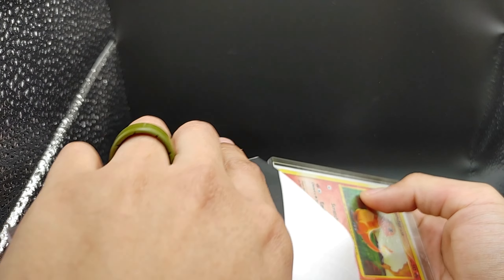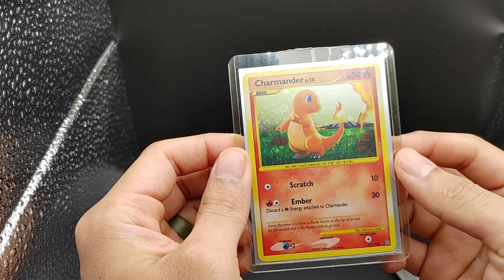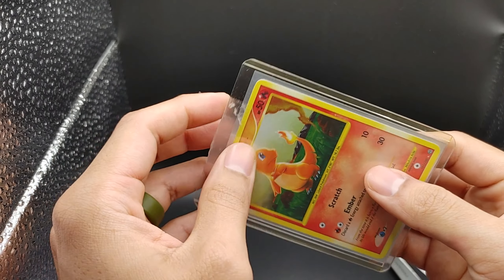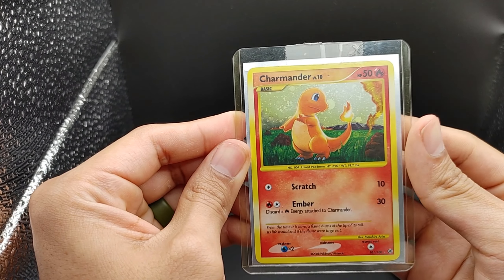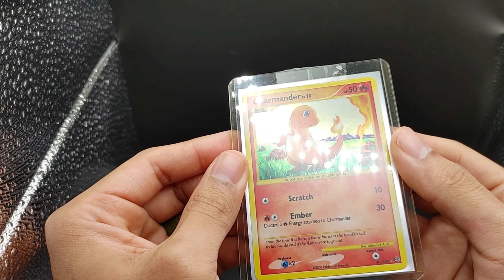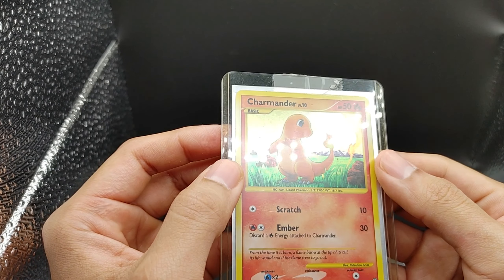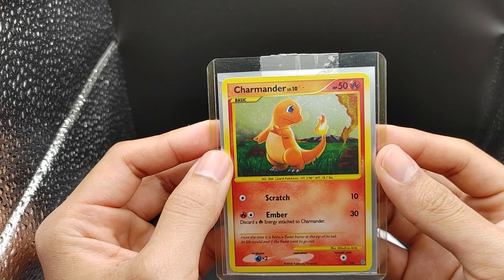Here we go. Oh, that's awesome. Nice Charmander — in a sleeve and in a top loader. Very nice of the seller to put it in here. And if you like these types of videos, please like and subscribe, it's greatly appreciated. Alright, let's get it out of the top loader and out of its sleeve and see the raw card.